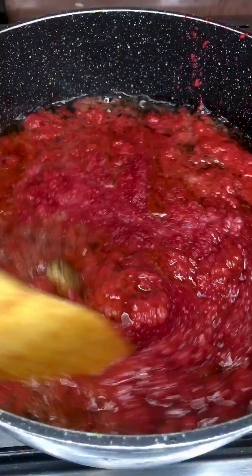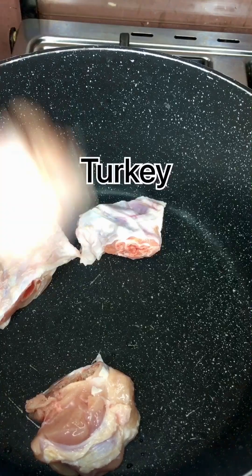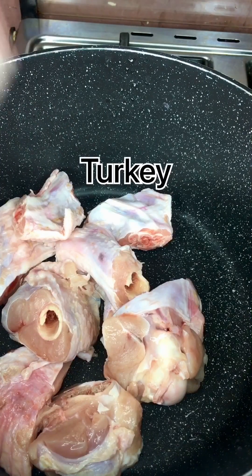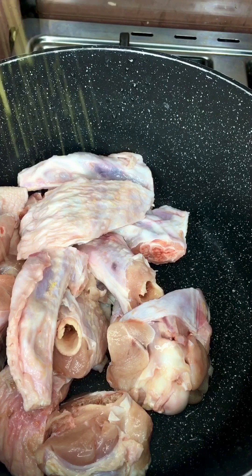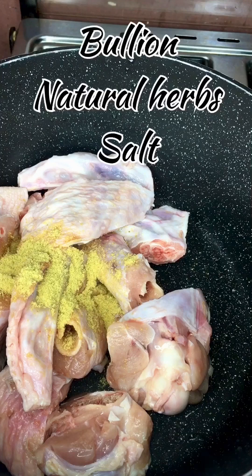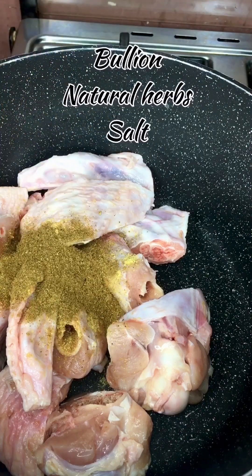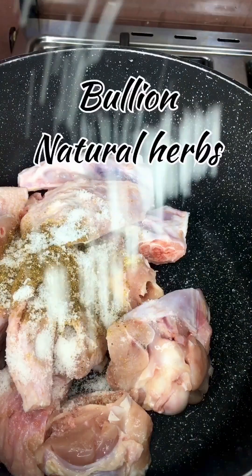Welcome back to my channel! Today we are preparing carrot stew. We'll be making use of turkey for our protein and adding our spices. I'm using bouillon — that's the chicken spices — natural herbs, and salt.